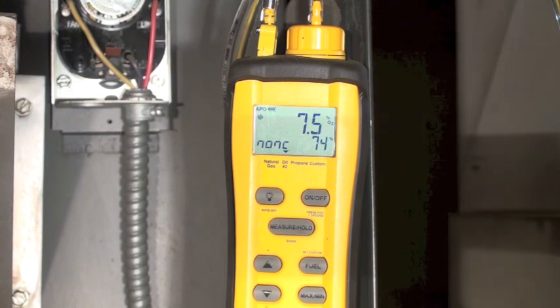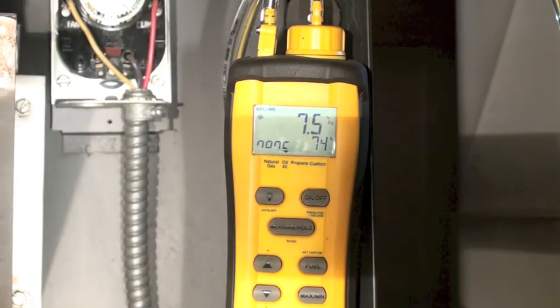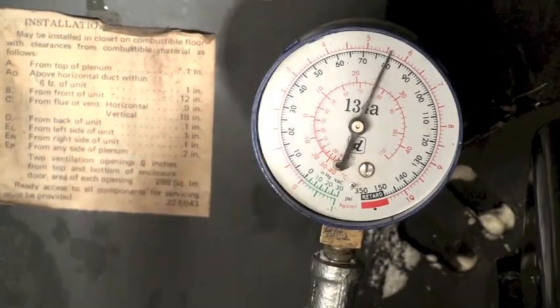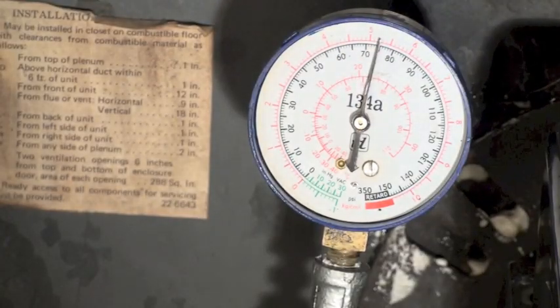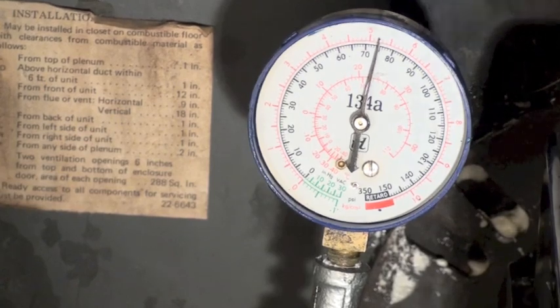I'm going to adjust the pump pressure down. About as low as I'm going to be able to get is 75 — a lot of them won't go very low. So I'm at 75 pounds. Now we'll go check our efficiency.